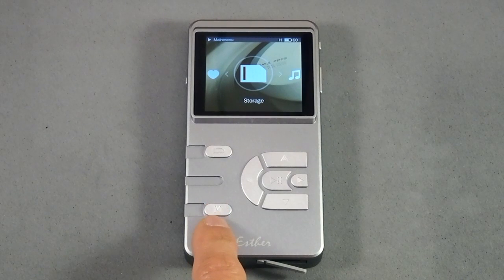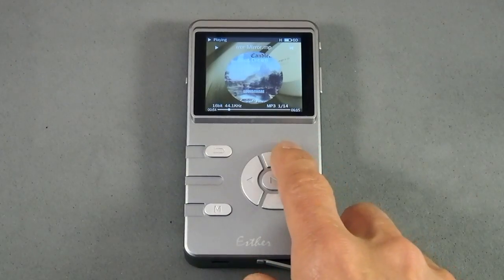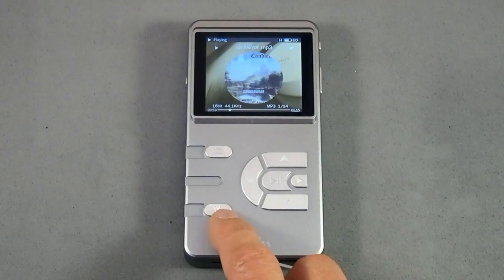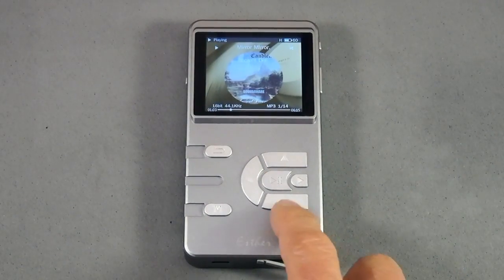I jumped back to the main menu, hit the main menu button again, and now it gets back to the playing screen. Not sure why it just jumped to that — it seems to default back to the playing screen. That looks like a bug that I will let SoundAware know about.